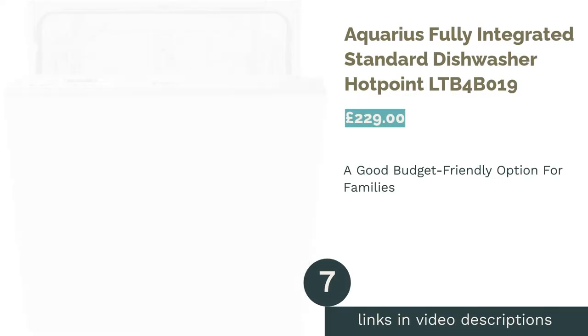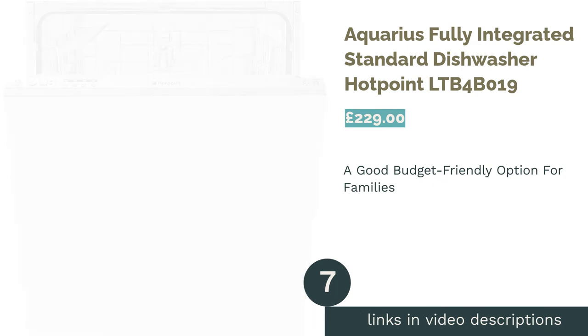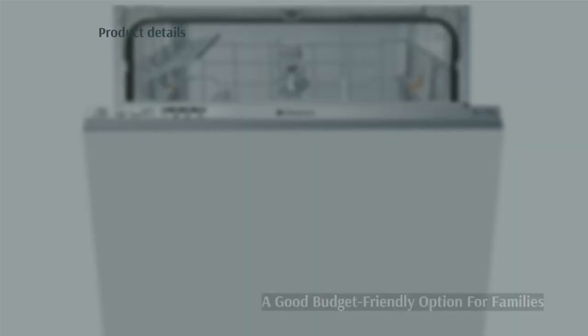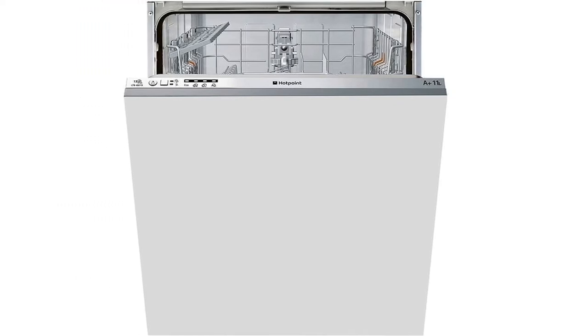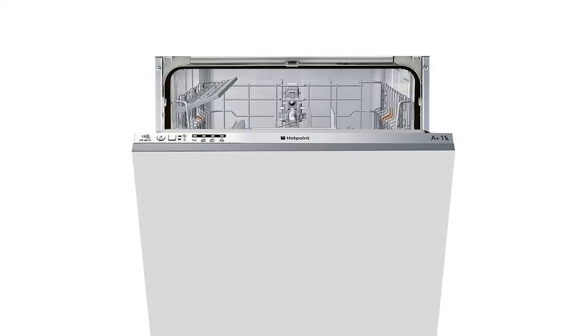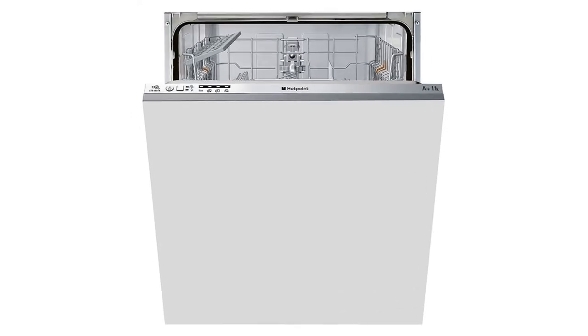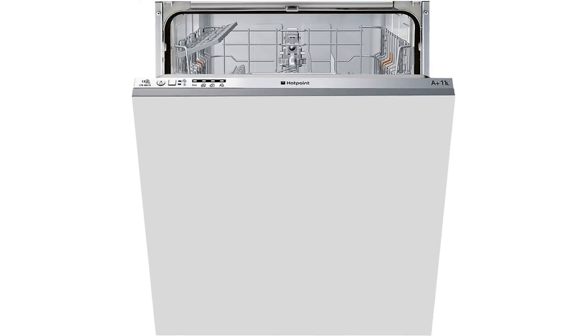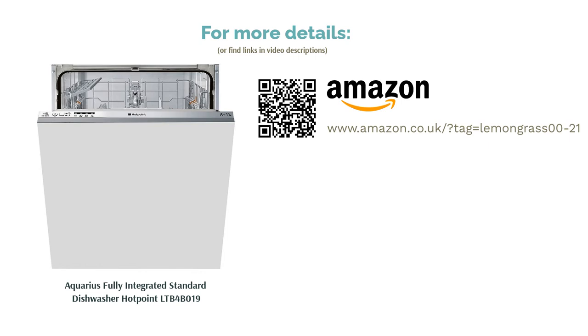The next product is the Aquarius Fully Integrated Standard Dishwasher by Hotpoint. This full-sized, fully integrated dishwasher is a great addition to medium to large households, with a 13 setting capacity and 8 different cycles. As well as an eco-wash cycle which uses less energy and water than usual, it boasts a 30-minute rapid cycle and salt and rinse aid indicators. Both top and bottom racks are adjustable, allowing you to alter the layout to suit your needs, and a cutlery basket keeps all your silverware corralled for optimum cleaning. This machine is a good budget option, though bear in mind the slightly lower energy rating may add up over time.